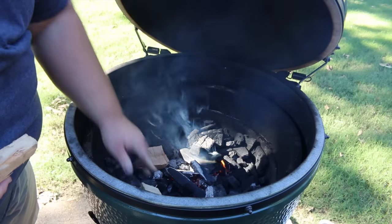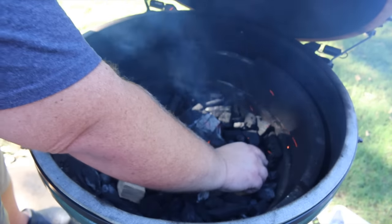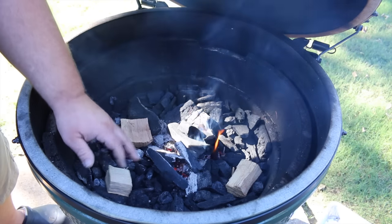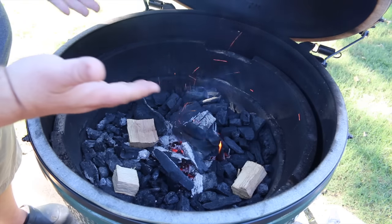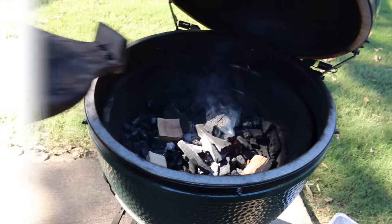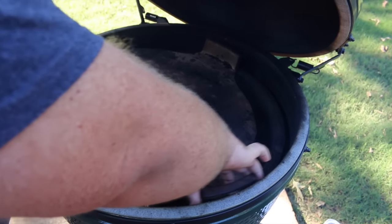I want to scatter the wood a bit so it gets into areas where the coals start burning and catches the wood later on, so I don't have to add any more. I spread it out — one piece close to the center, the next out toward the edges — so as the coals spread, the fire catches them and they smolder, giving us some nice smoke.